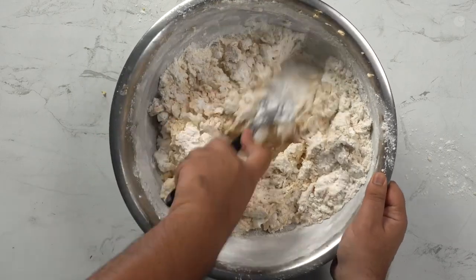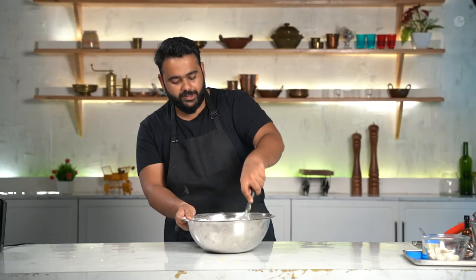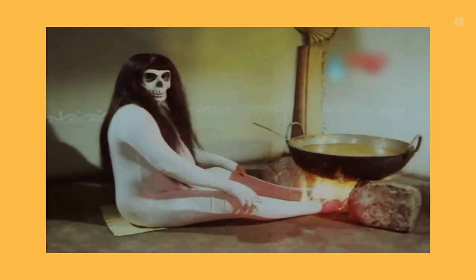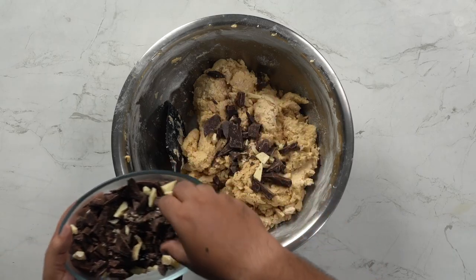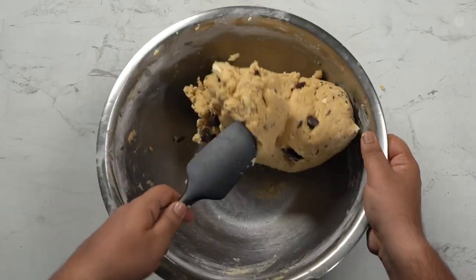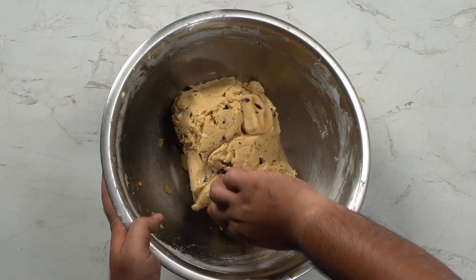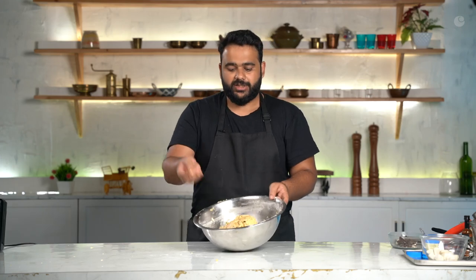I'm using a spatula to mix it in, because the whisk is full. This is how the dough has turned out — it is pretty firm. There is a certain texture to it, and I will refrigerate it for at least 30 minutes and then let's see how it goes.